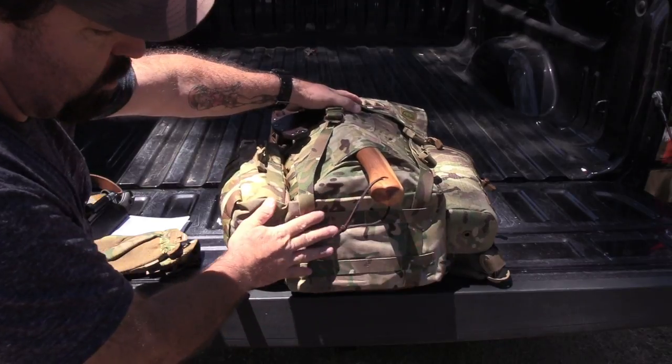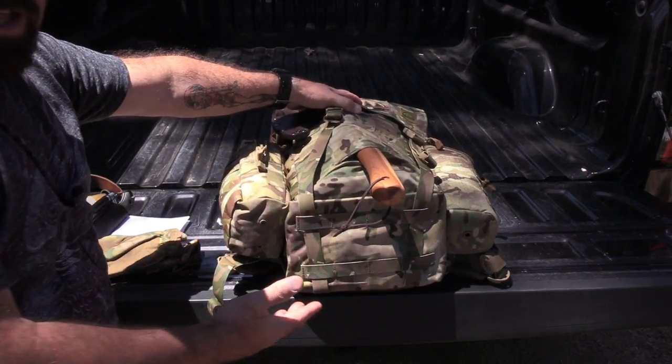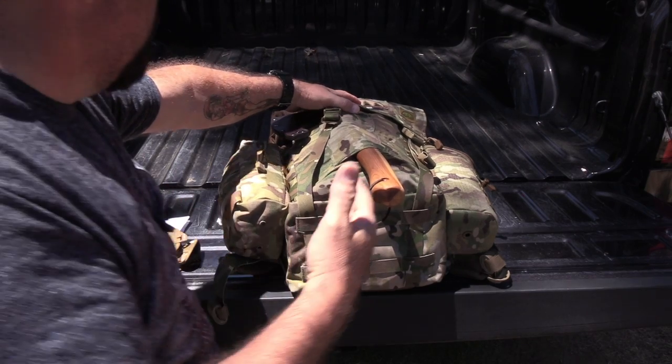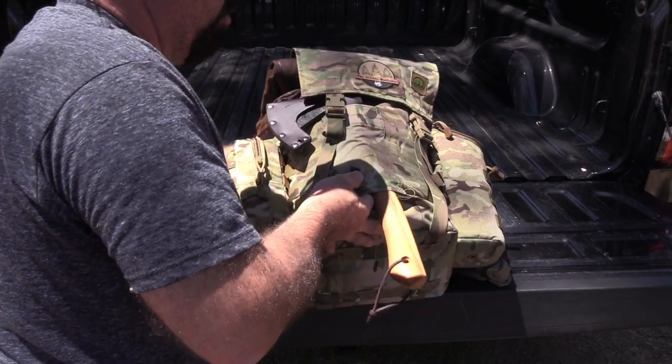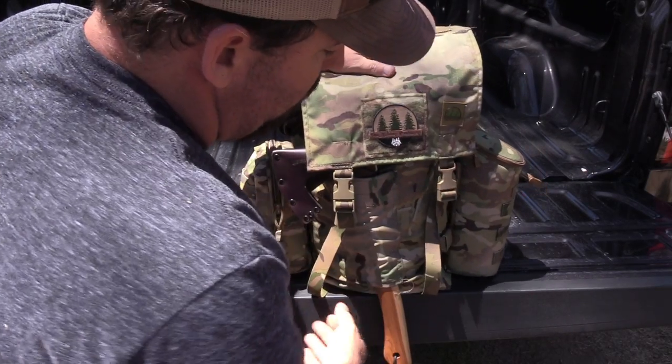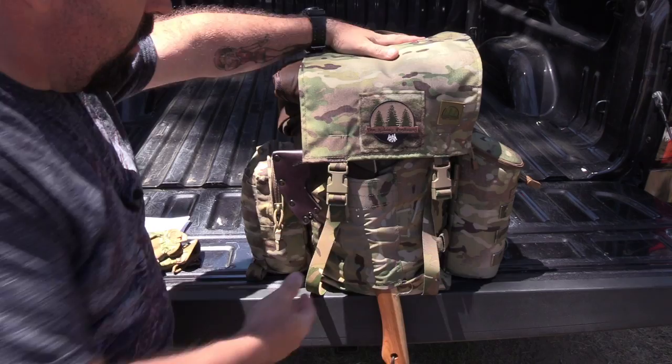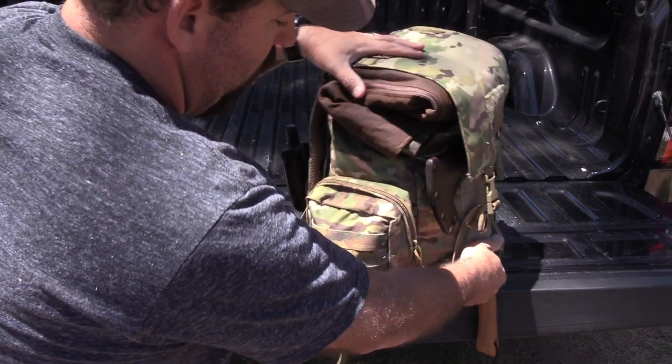With the original, he still has the attachments on the bottom for the same purpose — a tarp, some sort of sleep system, maybe even a little pack chair. You just never know when you're going out in the woods. For me, it's all about comfort and creature comforts.